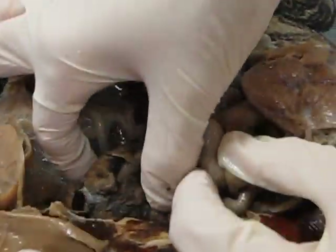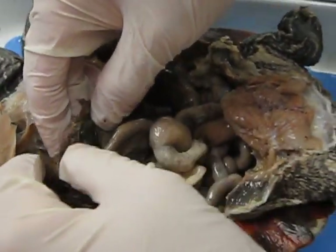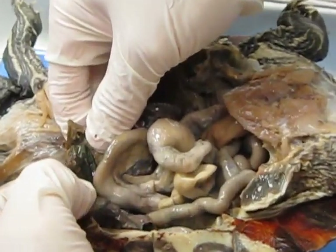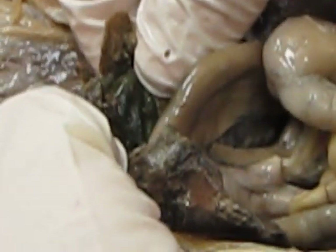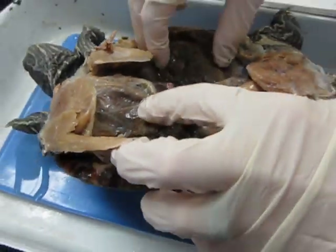On either side of the heart, the huge ones are the liver — this big giant brown chunk right here. The gallbladder is this green sack right here. I can see it okay, and then we'll go back to the intestine.